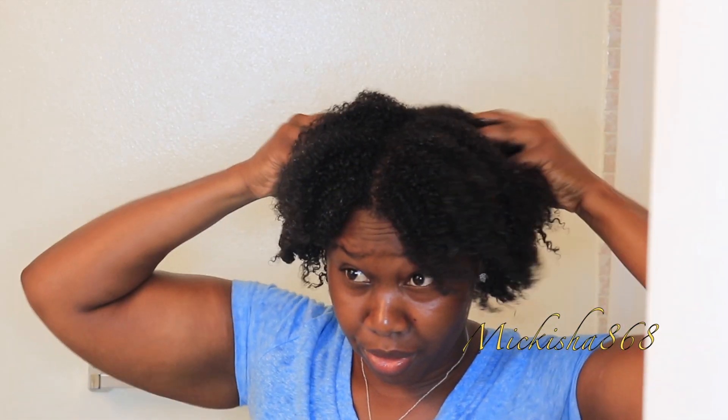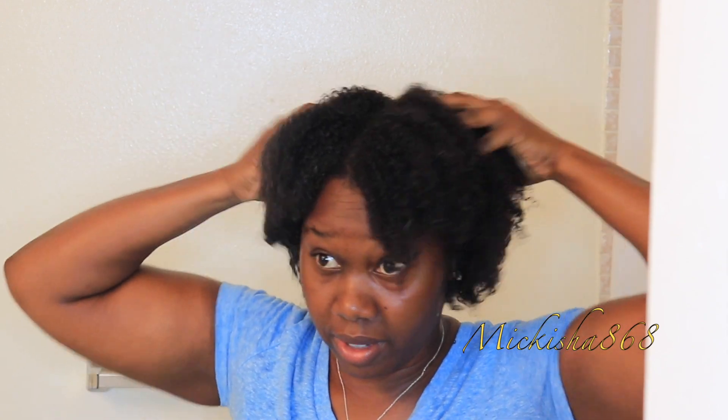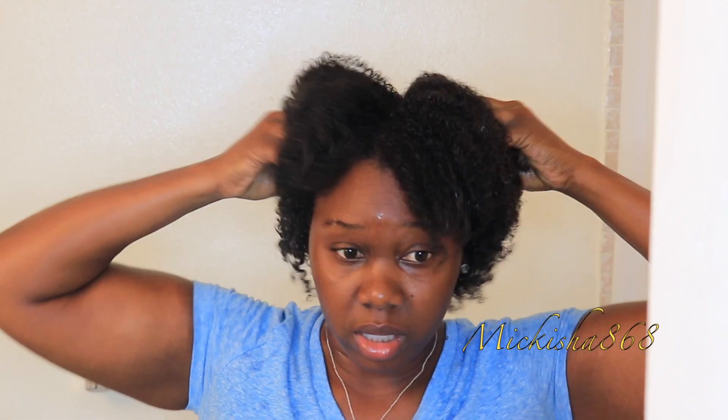I placed a plastic cap on my head. I'm going to leave this in for about five minutes and then rinse it out and come back to you. This is how my hair looks before it's rinsed out. I'm just giving it a quick massage.